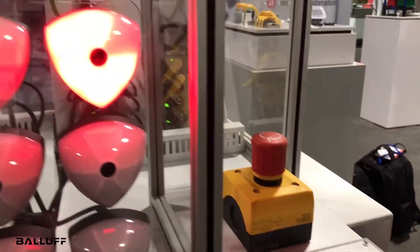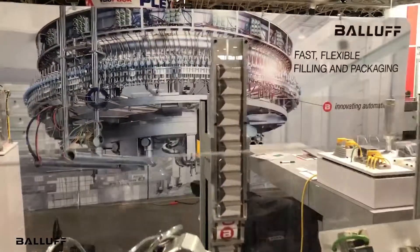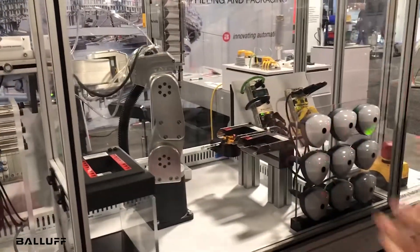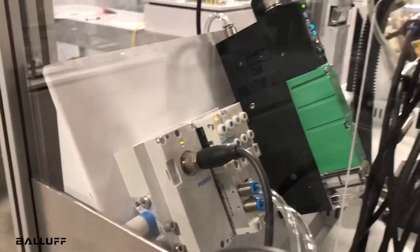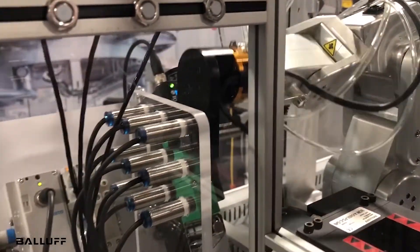We are showing in this case a couple of E-stops and we have a door switch in the back. But we also have a number of other devices in the robotic cell. On the left here, we have our pneumatic valve bank and a vacuum gripper. One of the end of arm tools that we will show in a little bit is actually a vacuum gripper, which will grab a piece of candy.